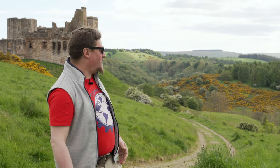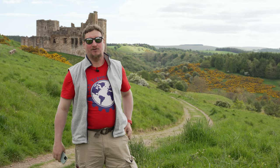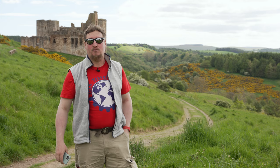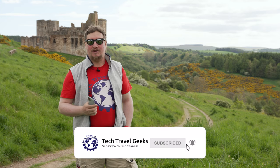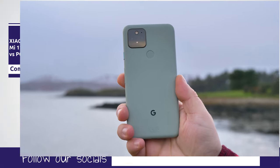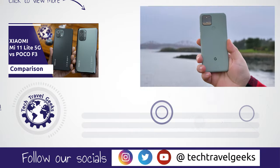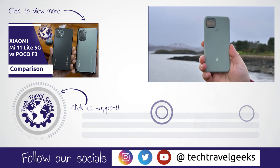If you don't already, please do subscribe to Tech Travel Geeks here on YouTube. We tend to film in lovely locations like these, as well as indoors when it's raining. If you enjoyed this video and would like to see more, please do subscribe. Drop us a like, and if you'd like to give us some feedback, please add a comment in the section below. But for now, thanks for watching, and goodbye from us!